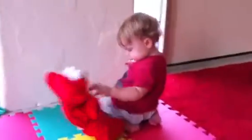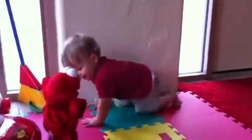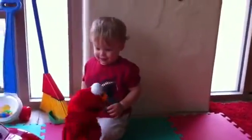What's Elmo doing? Let's set Elmo back up. What's Elmo doing? He's dancing! Connor, can you dance with Elmo? Can you dance with Elmo?